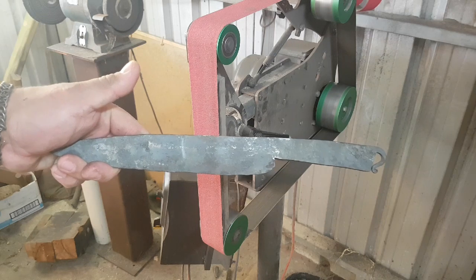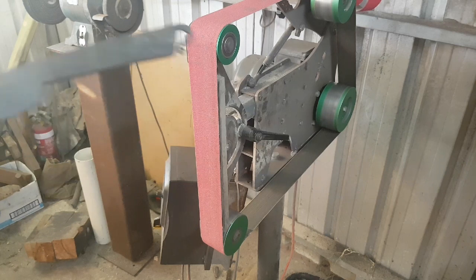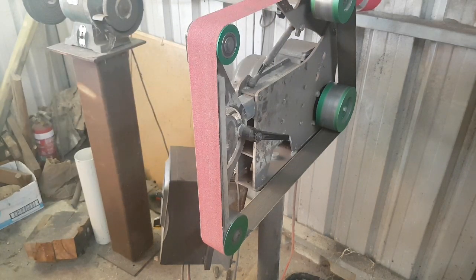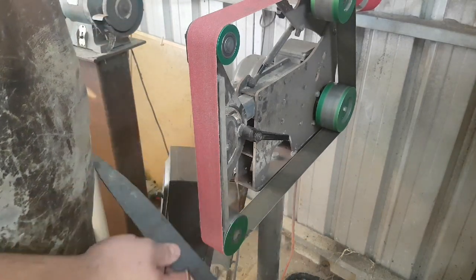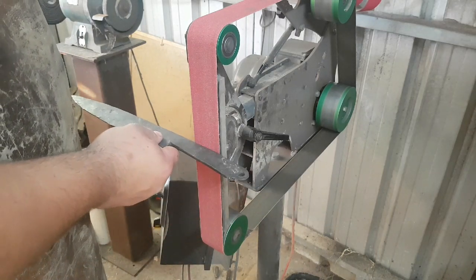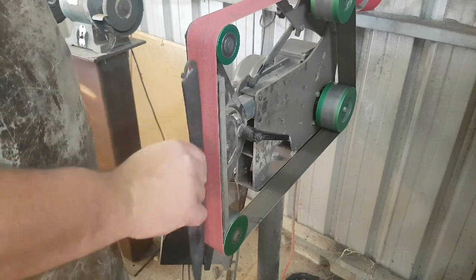To start off with, we're going to start with this blade, which is a blade that I forged in a live stream recently, and we're going to grind the profile. Now, profiling can be done a number of ways. There are two normal ways to approach the belt: one is perpendicular, or what's called horizontal grinding, and one is parallel, which is otherwise known as linear grinding.